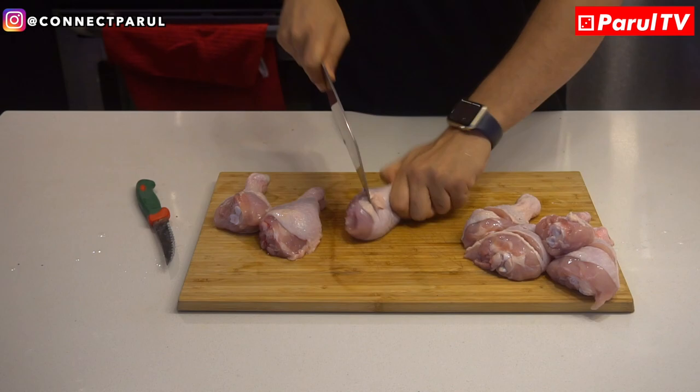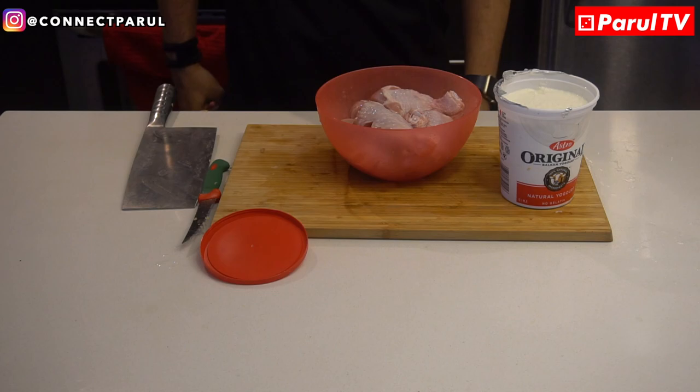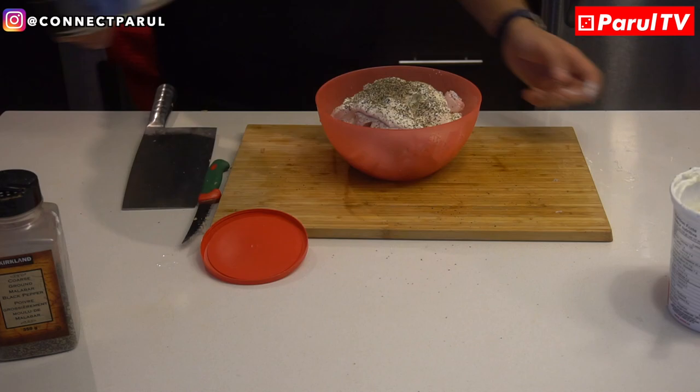First of all, cut chicken into pieces, wash it well and put cuts on it. Use a nice knife and take care of your fingers. After that, put a bowl and put all the chicken pieces in it. Then open your curd — depending upon how much gravy you need, add curd accordingly. I like a lot of curd, so I will add a lot.